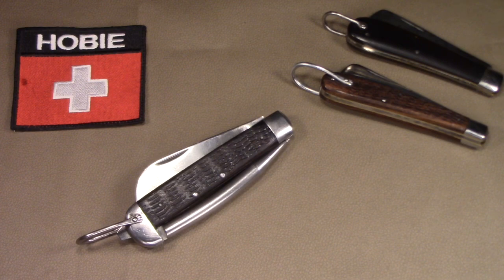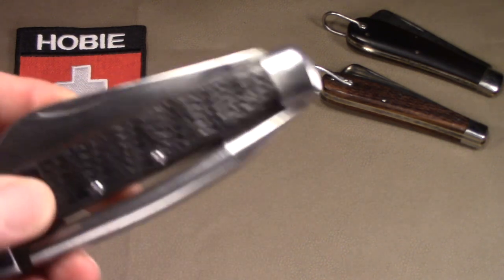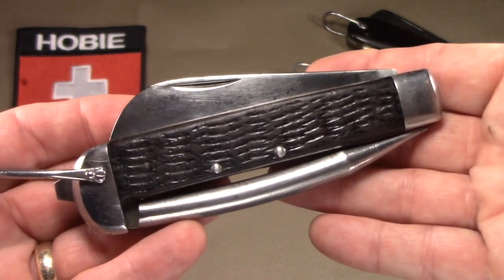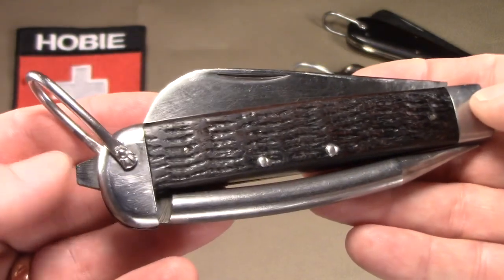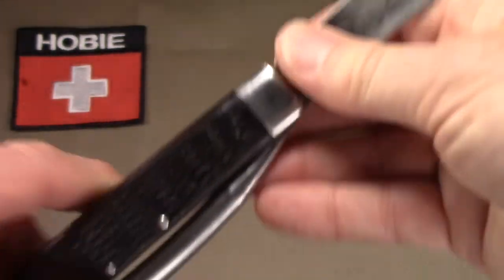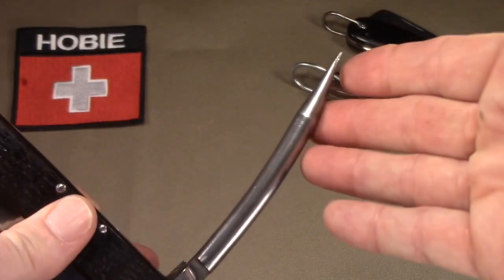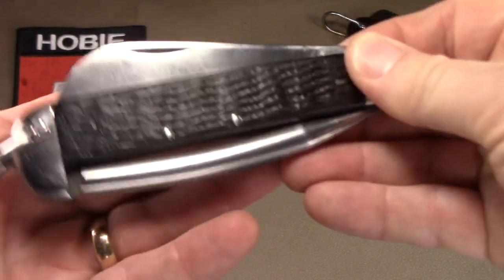The official model number by Camillus was 7085J2, but it's a Sailor Spike Knife, and it's really quite large. It's four and seven-eighths inches closed, actually about five and an eighth when you count the screwdriver that protrudes from the end. It has a big sheep's foot blade, three and three-eighths inches long, and then a big spike, which is three and seven-eighths inches long. These are actually quite rare and hard to find.